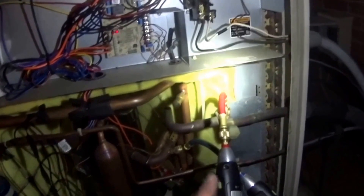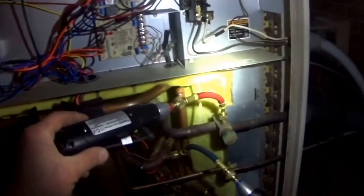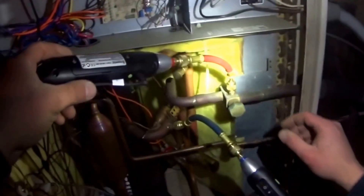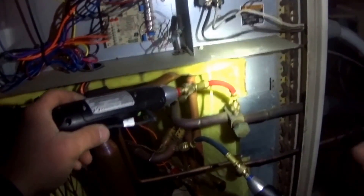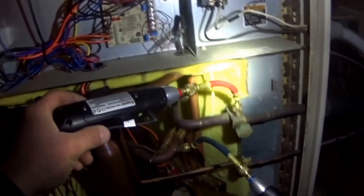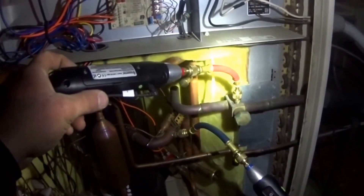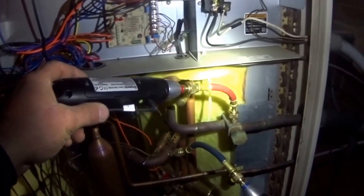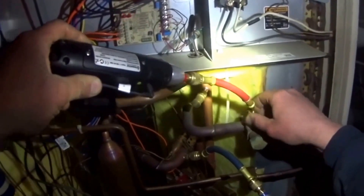All right, so there was a question on HVAC Talk about whether or not it would be necessary to put low-loss fittings on the wireless pressure probes. We're running in heat — it is R22, but the demonstration is pretty much the same anyway. I wanted to show you how much loss we have when you remove the high-pressure probe from the refrigerant pipe.